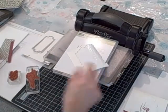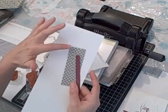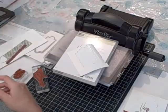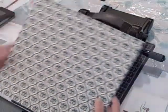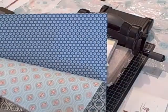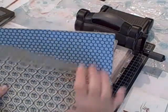I grabbed some Stampin' Dimensionals. For card stock, I used Rich Razzleberry. I used International Bazaar Designer Series Paper and some Whisper White. If you haven't seen the International Bazaar Designer Series Paper, it's pretty amazing. It's got some very bright, vivid colors, but then it also has some designs that are quite muted — very different colors and really fun paper.